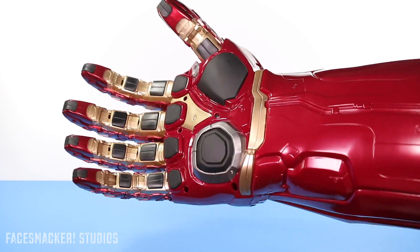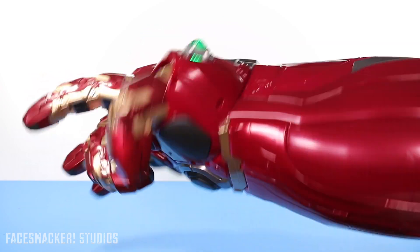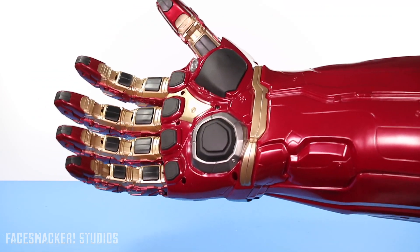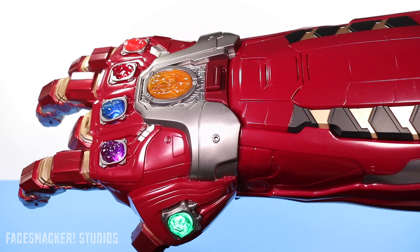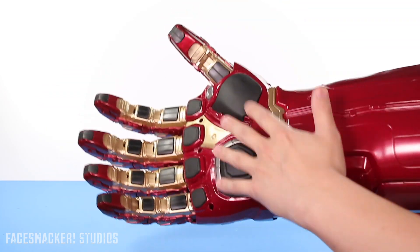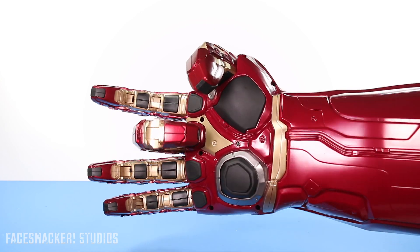But hey, it also sounds like a failed snap, because when you actually do it right — hear that — that's the snap sound from the end of Endgame where Iron Man does the snap. So you can actually snap with this gauntlet now. I mean, you can't really put the fingers together and do that snap thing, but at least you can make the sound. It's close enough.